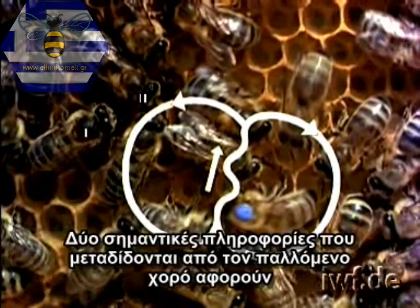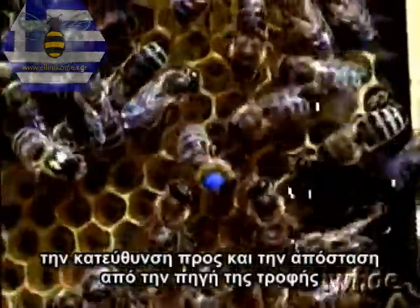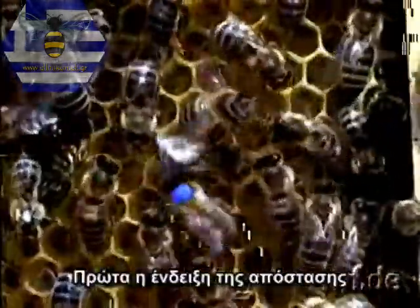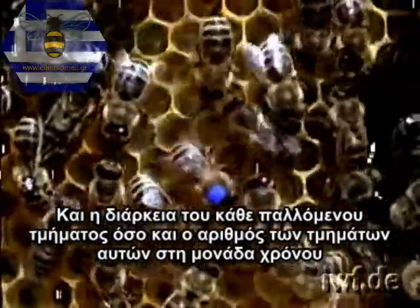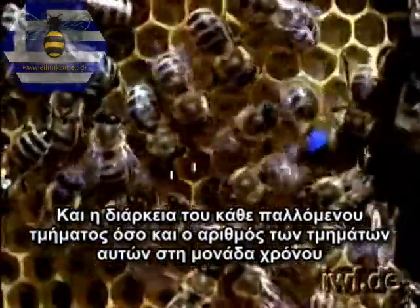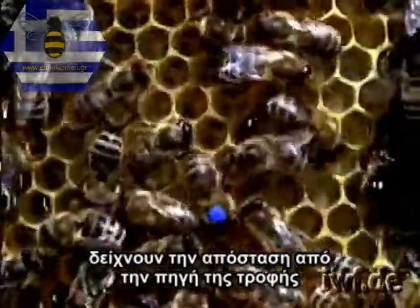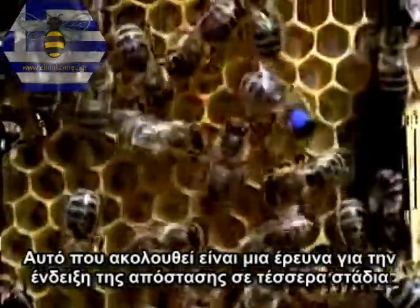Two essential pieces of information imparted by the waggle dance concern the direction to and distance from the food source. First, the indication of distance. Both the duration of each waggle run, as well as the number of waggle runs per unit of time, indicate the distance from the food source. What follows is an investigation of the indication of distance in four stages.